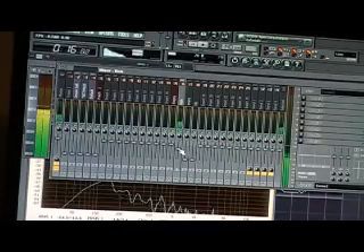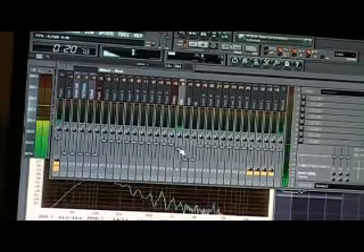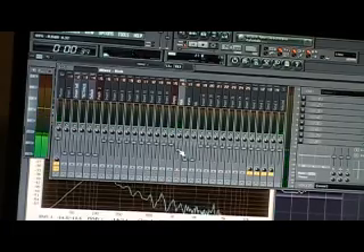What I'm going to do is put up my volume, but keep it down so that it stays around that negative 12 mark. I really don't want it to pass that.